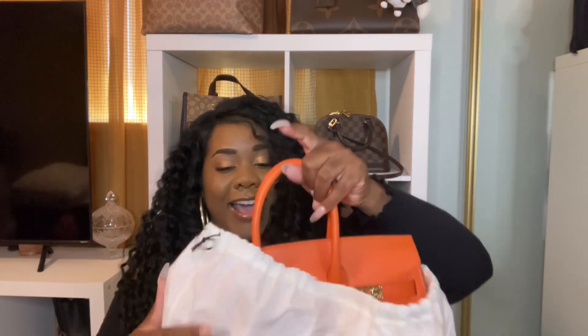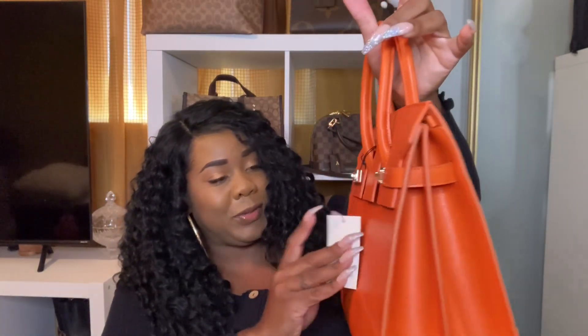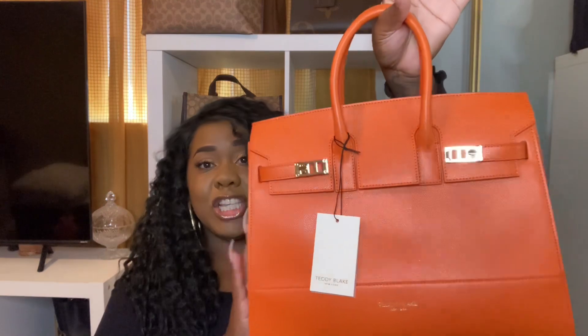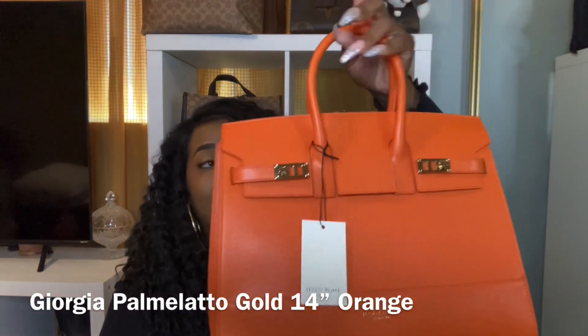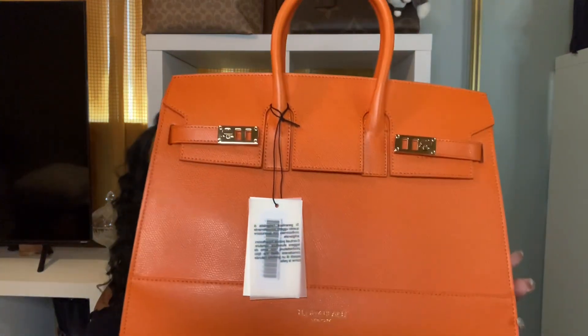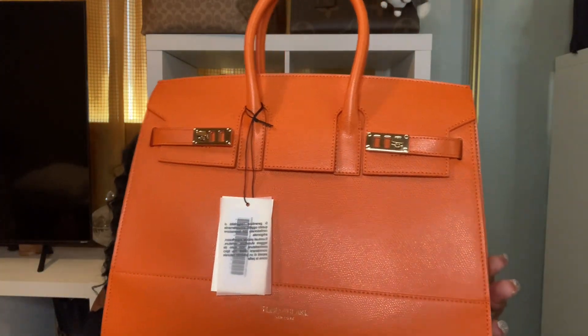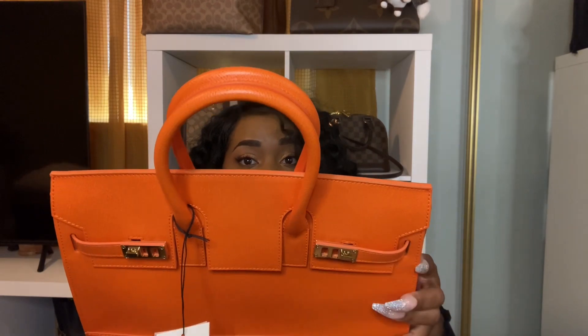She's gorgeous. She is cute. So this is the Georgia Palmetto 14 in the color orange. Wow, look how beautiful she is. Let me smell her — smells like good leather, guys. It smells woody. So let's look at the gold hardware and everything. Really beautiful. Let's look at those handles. Everything was packaged really nice. I love it. Let's look at the side of the bag. This is the side. Really beautiful.